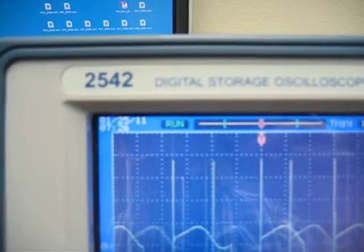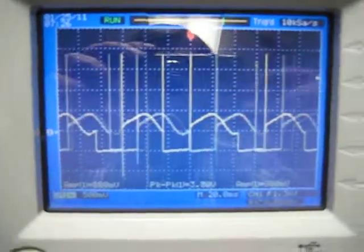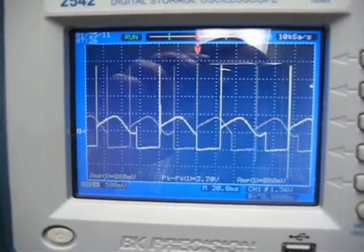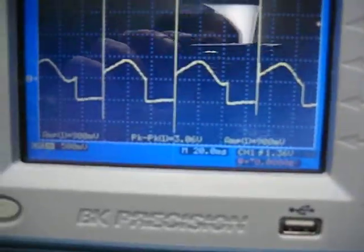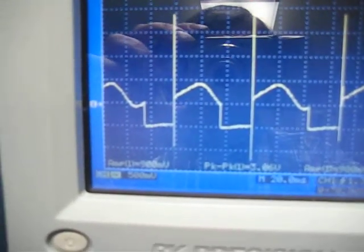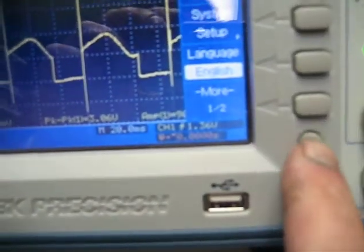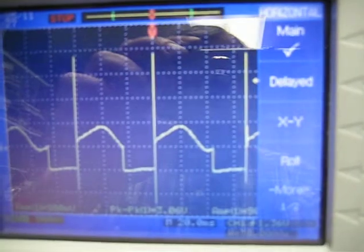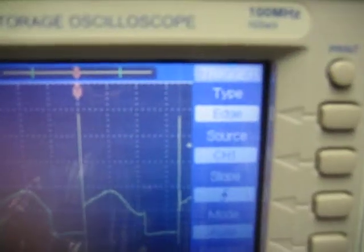Everybody asked what the scope is — it's a 2542 digital scope. With the freeze function, you just hit this button here and that freezes the waveform. You've got a menu for each channel so you can adjust things. There's a utility menu that pops up and you choose what you want. There's a clear button, a menu on the horizontal, and a menu on the trigger so you can use edge type or whatever you need.